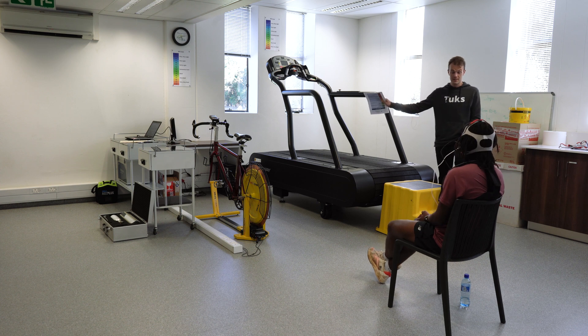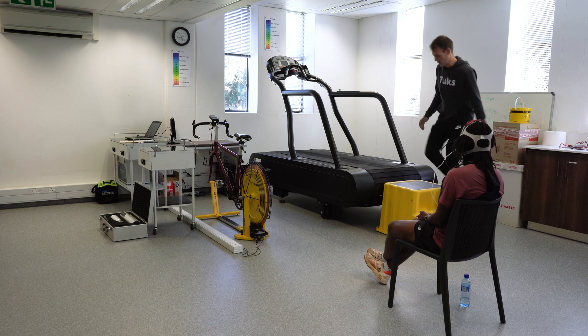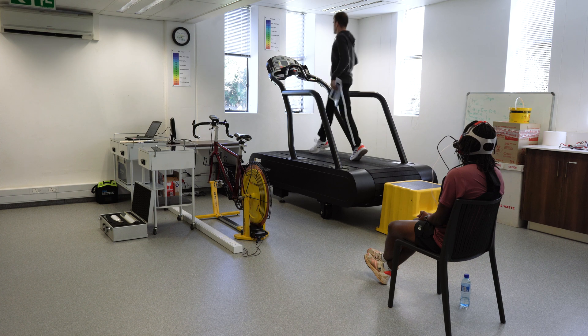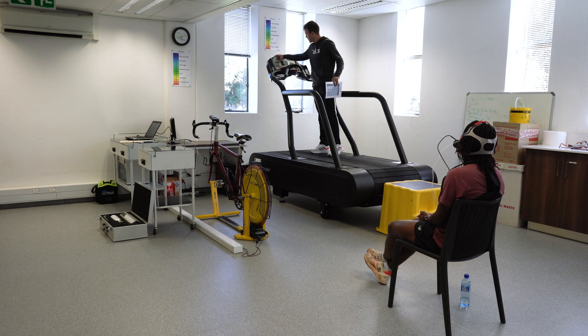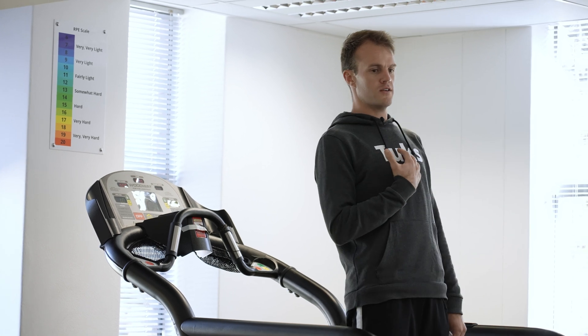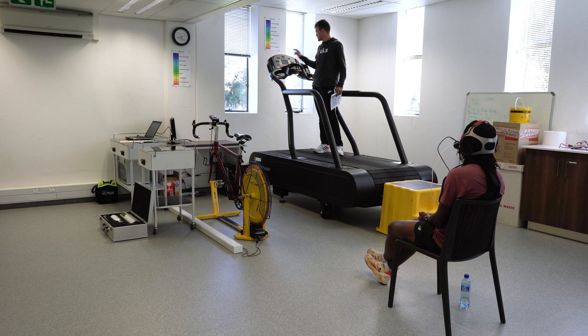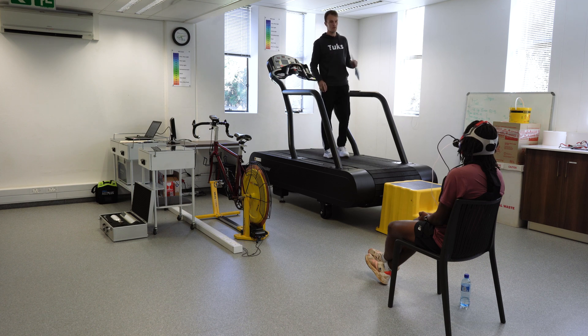So what I'm going to do — start the test, you're going to sit and relax. Once I start the test, no talking, but I'll give you a countdown. Then three minutes, sit, no talking. On about two and a half minutes, we get onto the treadmill. When we're on the treadmill, we're going to be working at an incline of one. We're going to start on eight kilometers an hour and hold that for three minutes — that'll be our warm-up run.